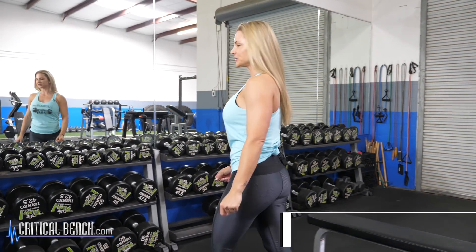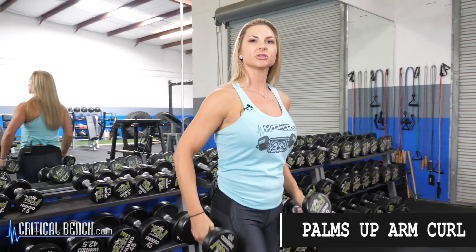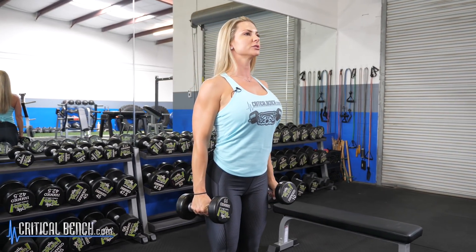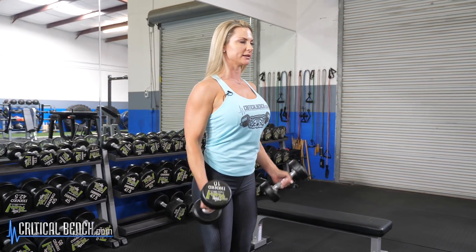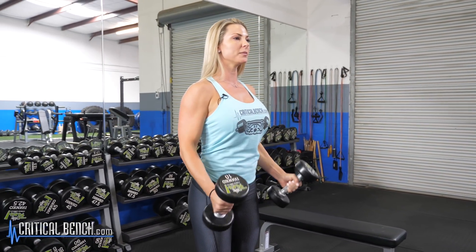Hey guys, so the first exercise we're going to do is some bicep curls with the dumbbells. Make sure you pick a weight that's appropriate for you. You're going to stand up nice and tall, chin up, shoulders back, nice and relaxed. Bring the dumbbells up all the way, squeeze at the top, and back down.